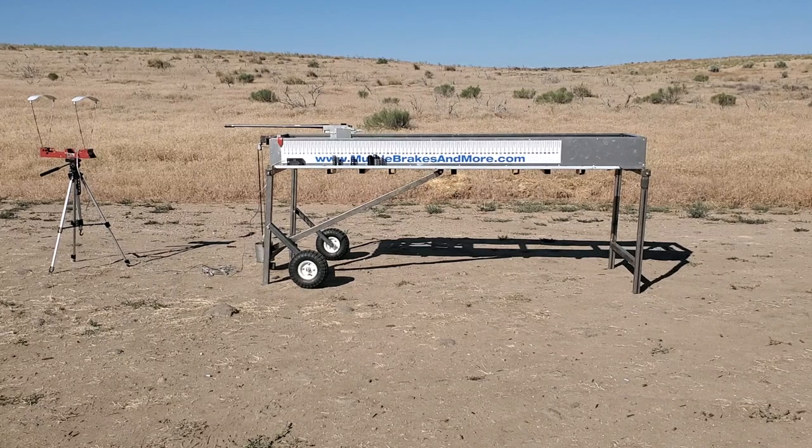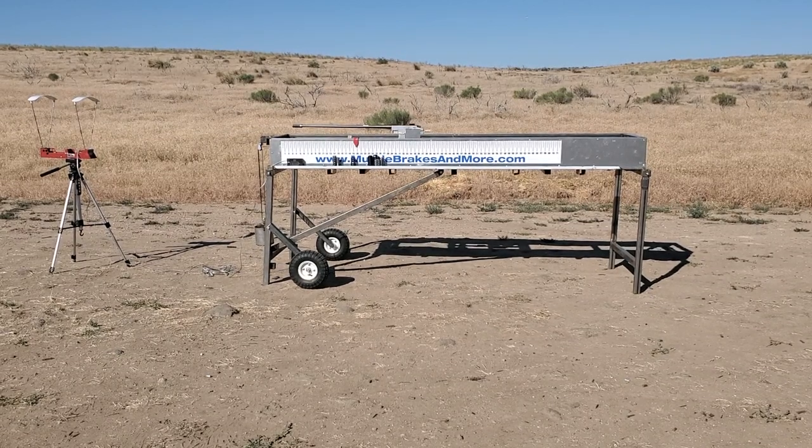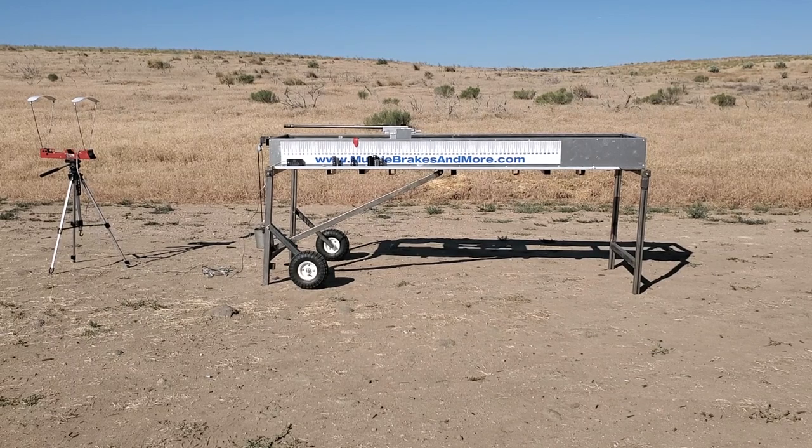This is a T3 Terminator brake. Velocity on that is 28.99.